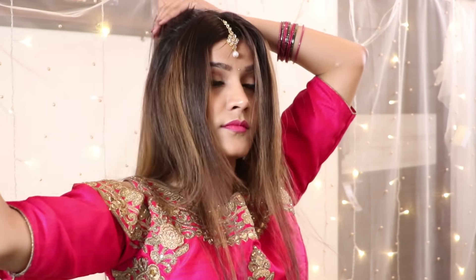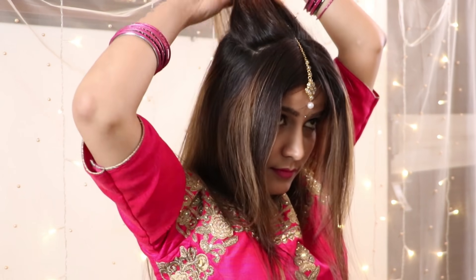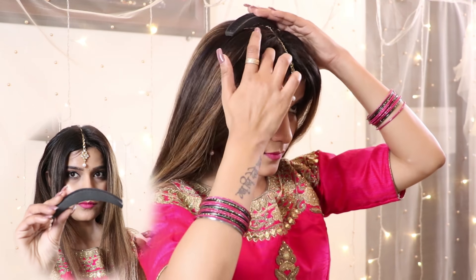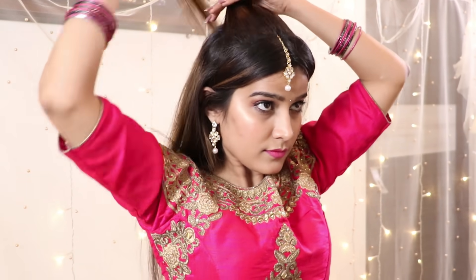After that, leave some inches from the back section and take equal parts from the back, smoothing them out with the help of a comb. Here comes the bump-it, which not only adds a lot to your hairstyle but is also cheap and you can purchase it from the local market or online. I will give links below in the description box so you can check them. After placing the bump-it, proceed to the next step.